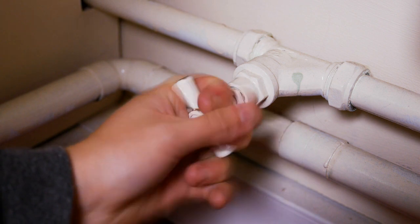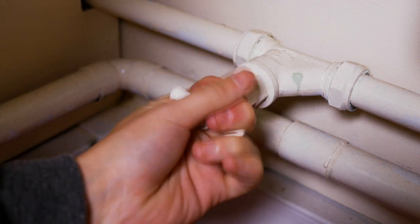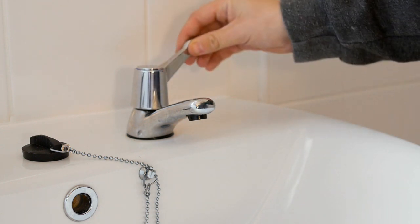If you do have a leak that you cannot contain, turn your stop tap clockwise to shut the water supply off. To check that the water supply has gone off, open up all of the taps throughout your home.